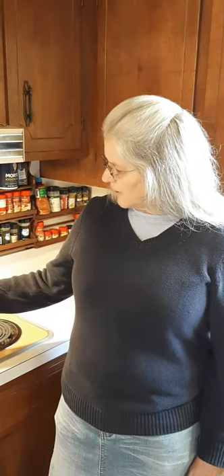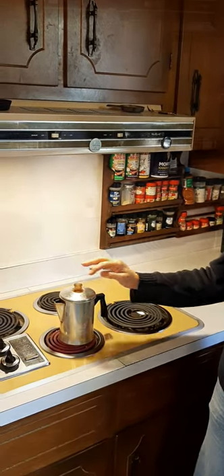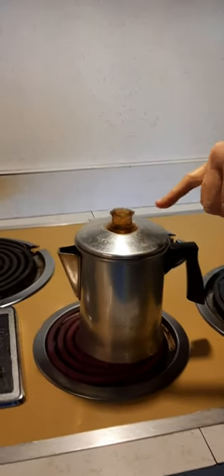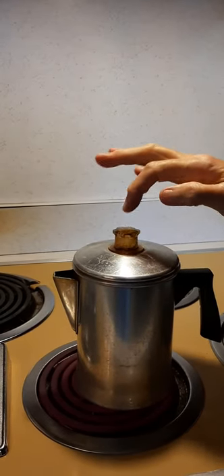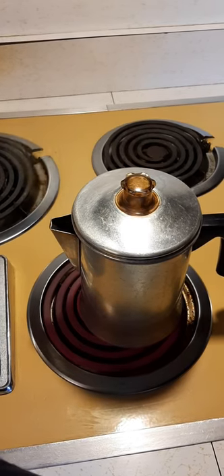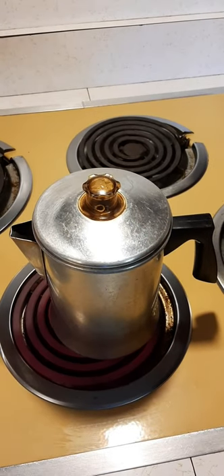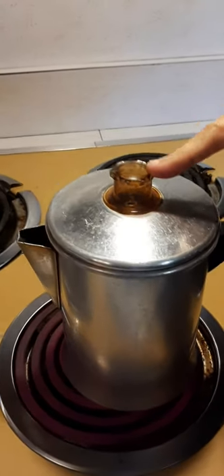In a little while I'll be able to show you the coffee coming up in here and how this works. Alright, it's starting to percolate — you can see the stem right down in there, the coffee is shooting up into this little bulb. You can hear it perking. Now what we do is just let it cook like this. I'll turn the heat down just a little bit so it doesn't perk too violently. We're going to let it perk until the coffee gets as strong as you want it.